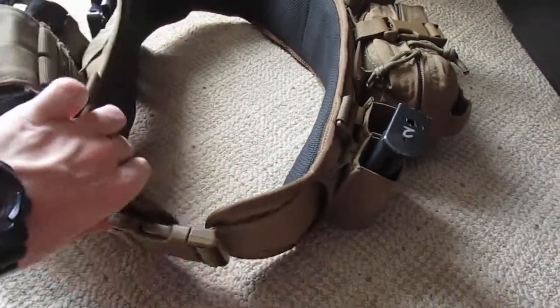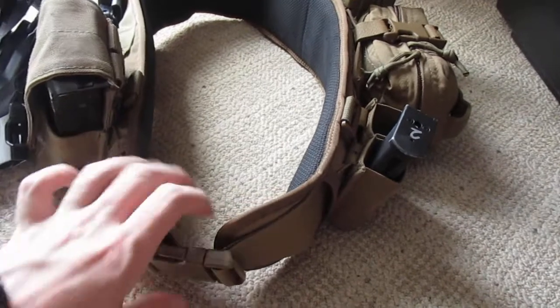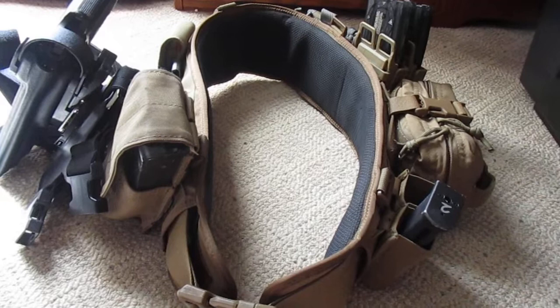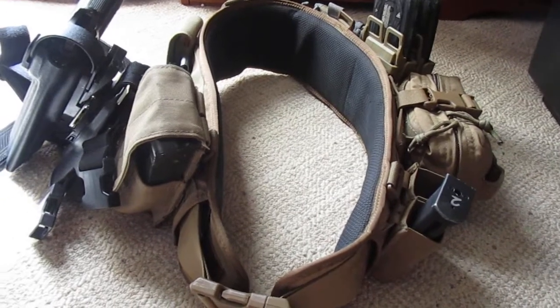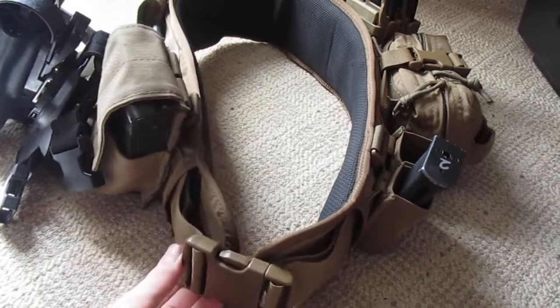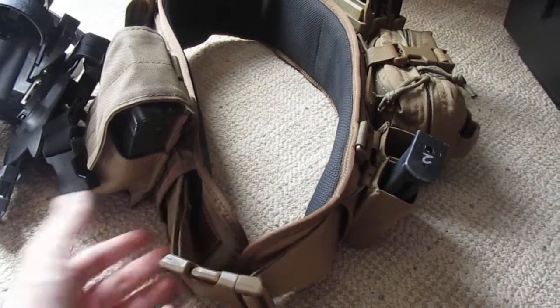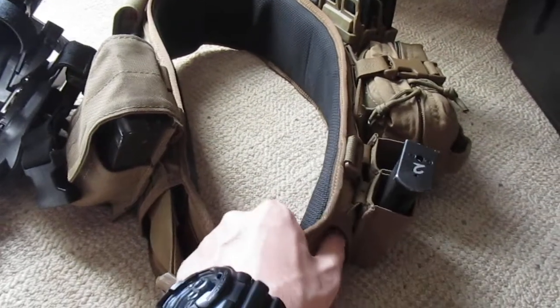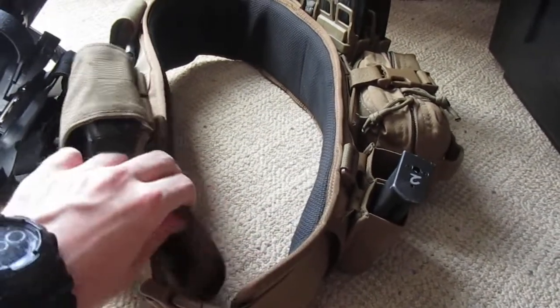I've used this mostly for CQB since I don't use this for, say, Milsom West or anything like that. If you're familiar with my channel, I do attend Milsom West events. Something like this I won't run for an event because it's not necessary — it's more equipment. In addition, if you're running a pack, this belt will get in the way of that.